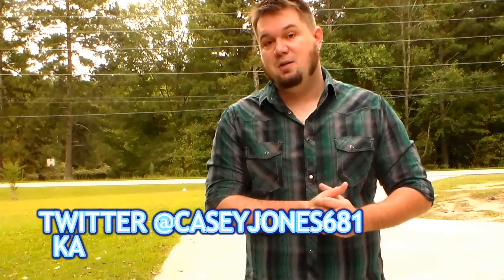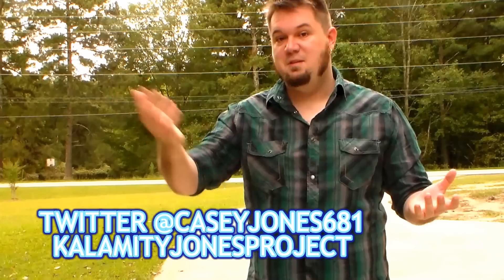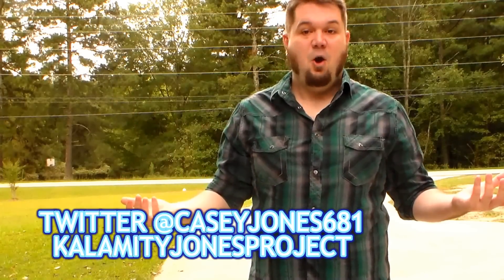Thanks for checking out my channel. If you're interested in other videos, go check out the rest. You can find me on social media at CaseyJones681 on Twitter and at The Calamity Jones Project page on Facebook — that's Calamity with a K. Check out my friend Calamity's videos on game stuff — a whole lot of content for you. Thanks for watching!